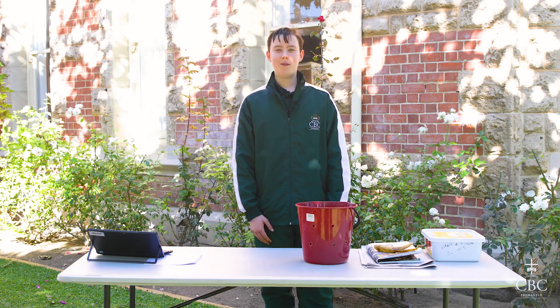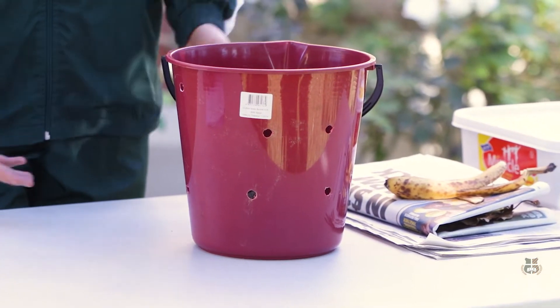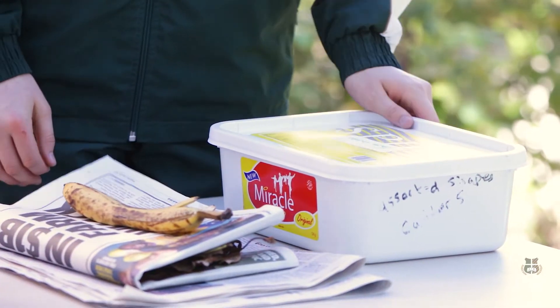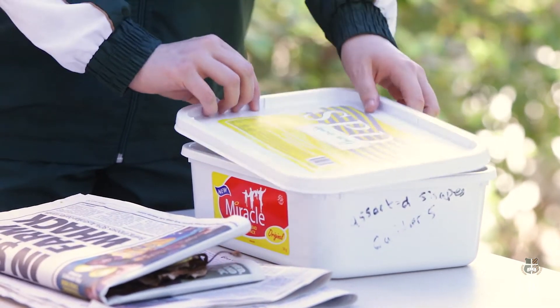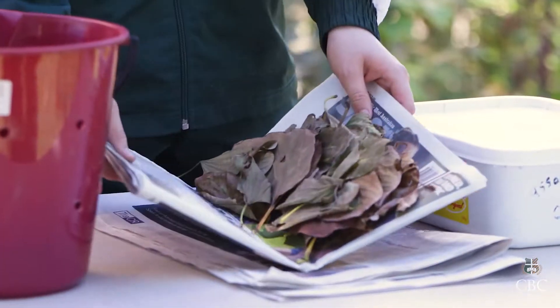Hello, my name is Flynn Brooks and today I'm here to show you how to do a compost bin. The first thing you need is a bucket like this. Drill some holes in the side of it for aeration to flow through. You'll also need some food scraps — this banana peel is perfect. The last materials you will need are leaves and some newspaper.